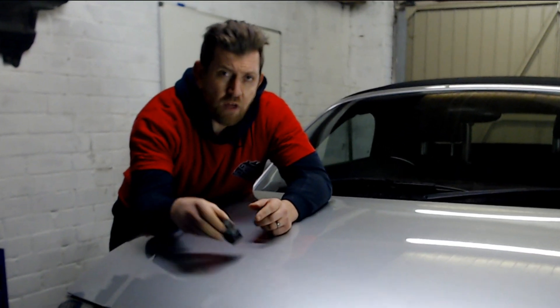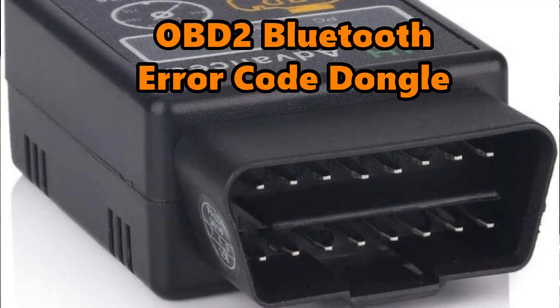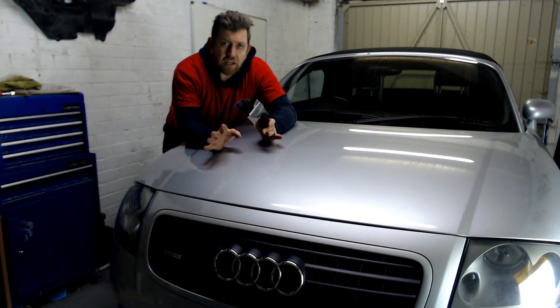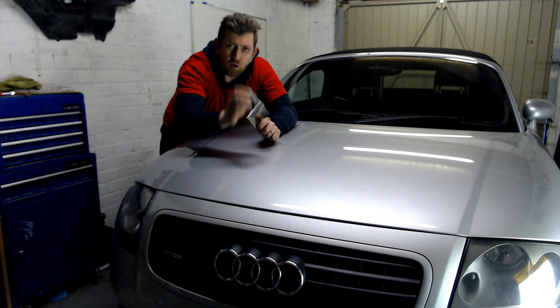If you own one of these, which is an OBD dongle, you can find out exactly what's wrong with your car at home. So today's video is going to be a beginner's guide to reading error codes on the car with an OBD dongle.